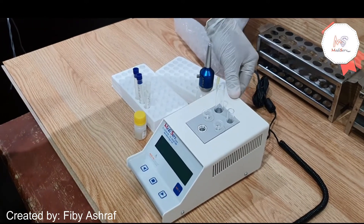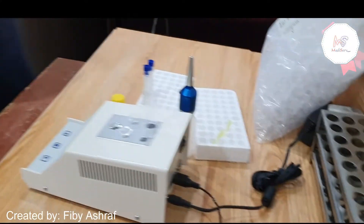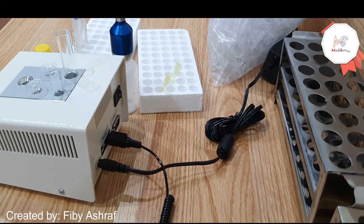First, switch on MC1 and allow it to warm up for 15 minutes. For the reagent vials, leave them to come to room temperature, and if possible leave on the bench overnight.